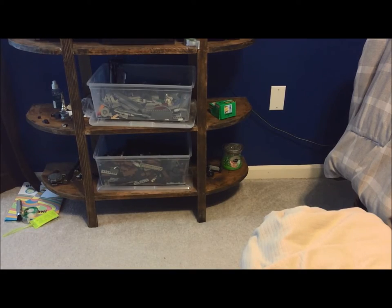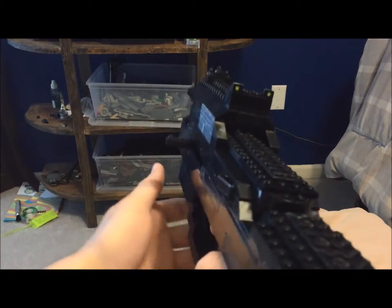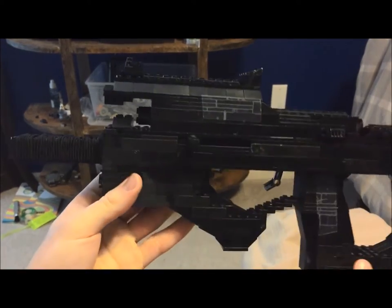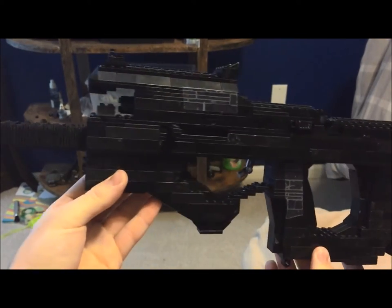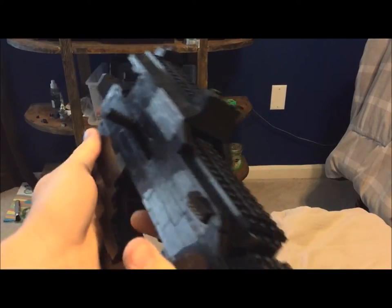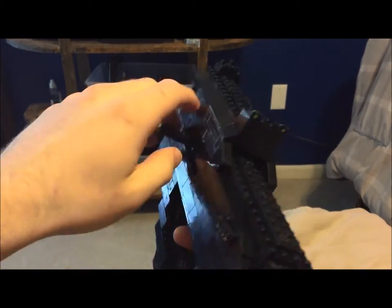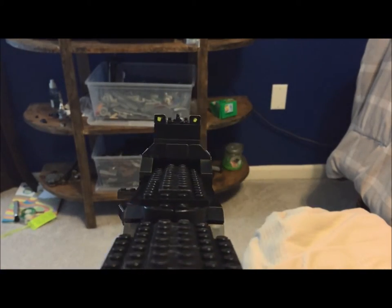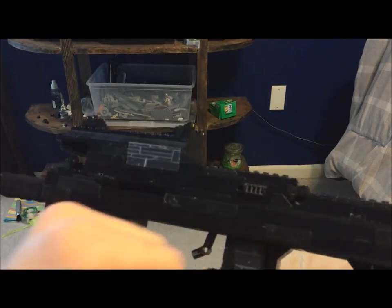Hey guys, what's up? It's Fangrove, and today I have another Black Ops 3 firearm. Today we have the Weevil submachine gun — I guess you could call it a Bullpup Compact due to its small design and where the receiver and magazine are.